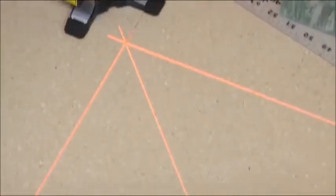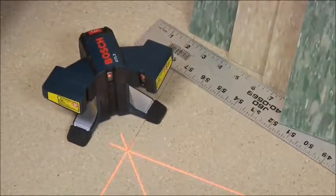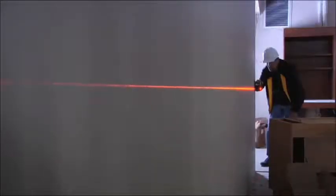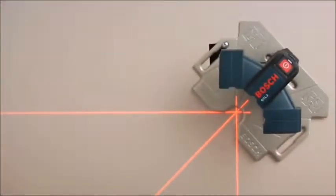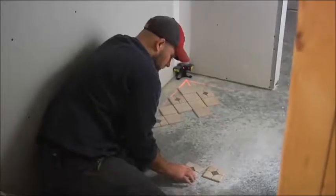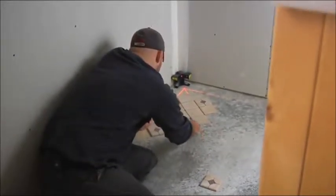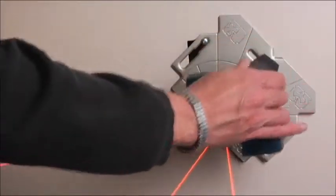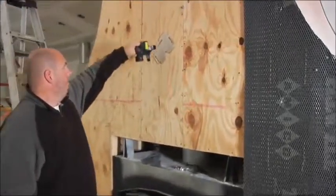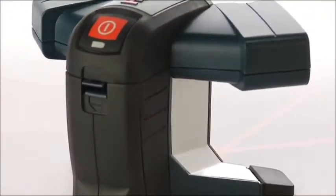Bosch asked flooring contractors how a laser layout tool could make their work easier, and the GTL3 delivers. Its elevated lasers shine bright, clear lines up to 65 feet. Two 90 degree lines make squaring a room fast and easy, and its 45 degree line provides a valuable additional guide for diagonal layouts. When laying walls, its powerful base-mounted magnets hold firmly to a versatile quick mount positioning plate or any available steel surface. Its rugged, dust-proof, waterproof design assures accurate use in any conditions, day after day, year after year.